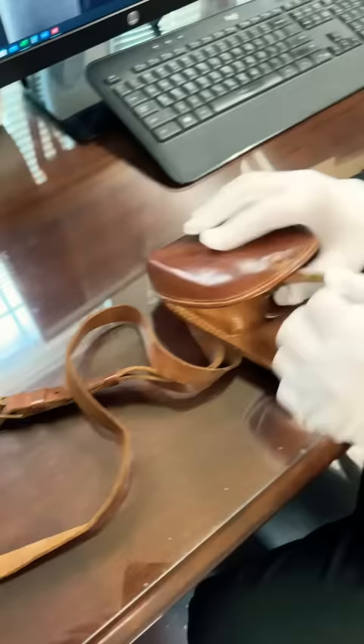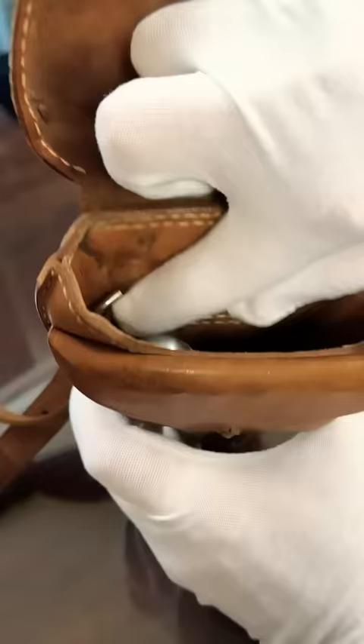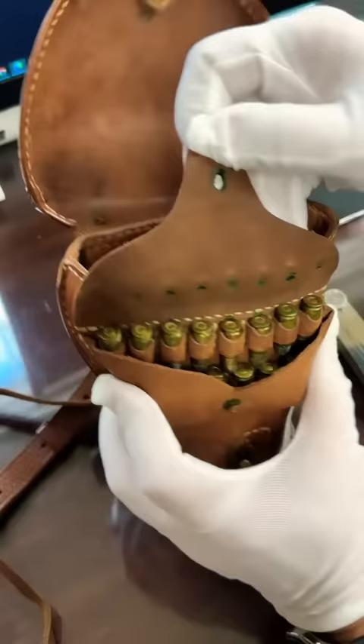We open it up and we do find a baby Nambu inside. Looking down inside, there is a cleaning rod and the spare magazine. One other bonus item — look at that — original baby Nambu ammo.